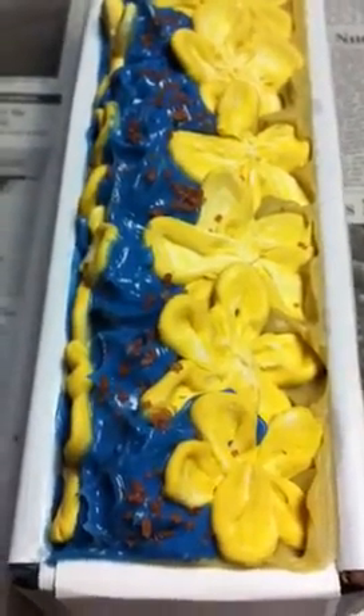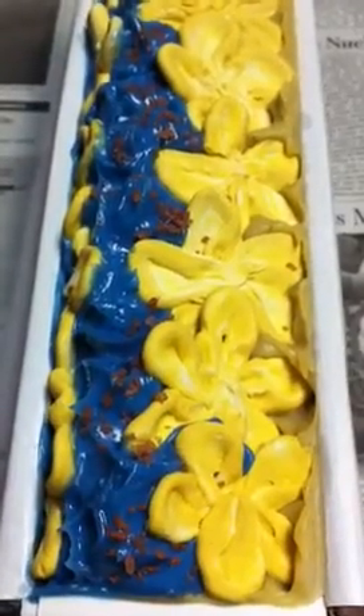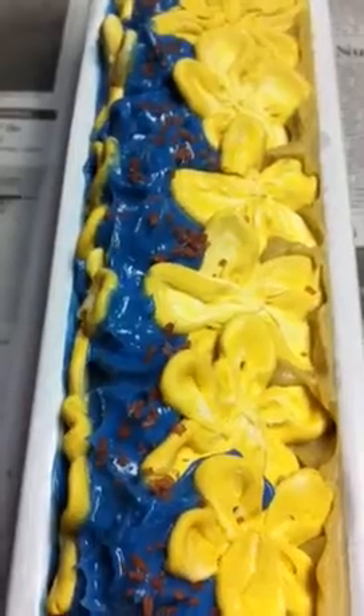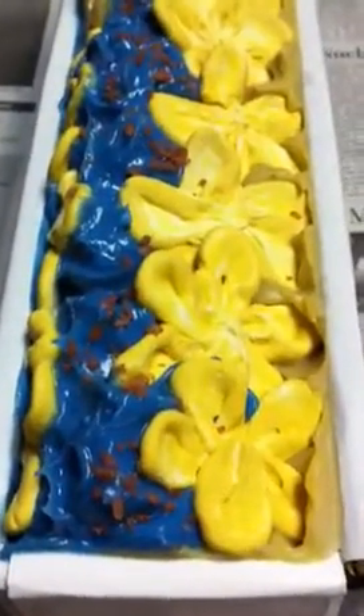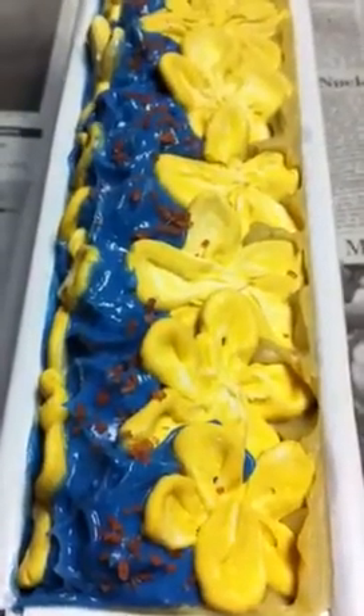Hi everyone, it's Kim. I just wanted to show you — remember I had messed up my mermaid batch and tried to rebatch it? I realized that the color gets discolored and it became a dirty kind of aqua color, just looked like an old 1960s countertop or something. It was just an ugly color, so I decided I was gonna redo it because I wanted it done right.